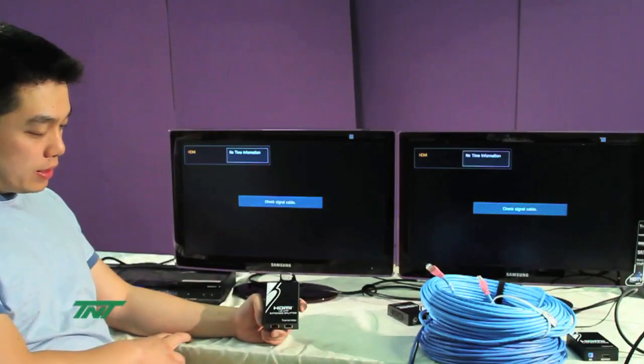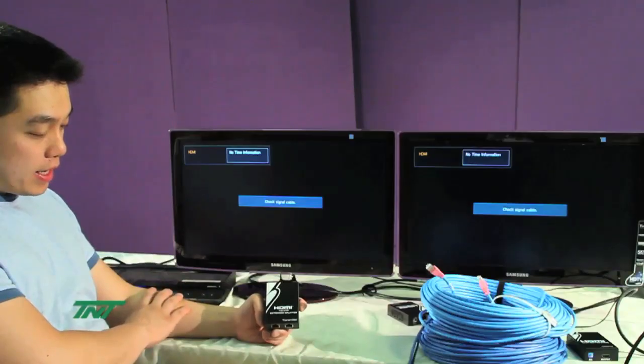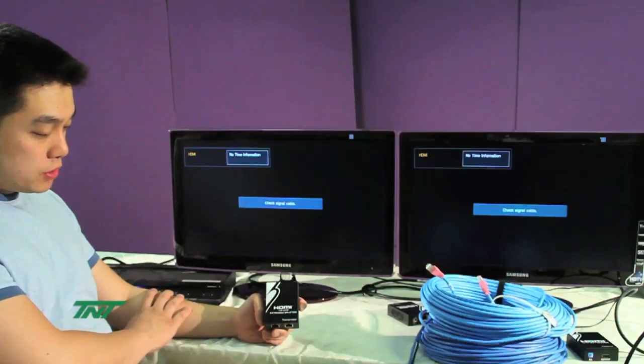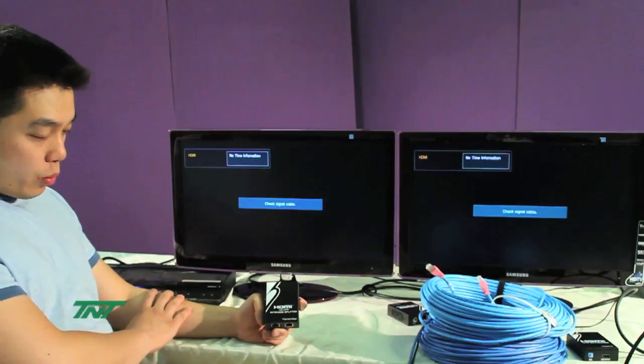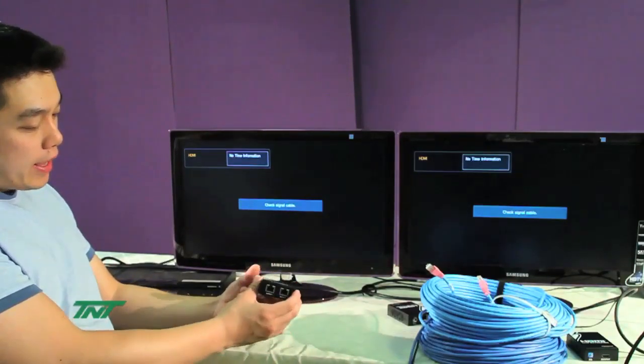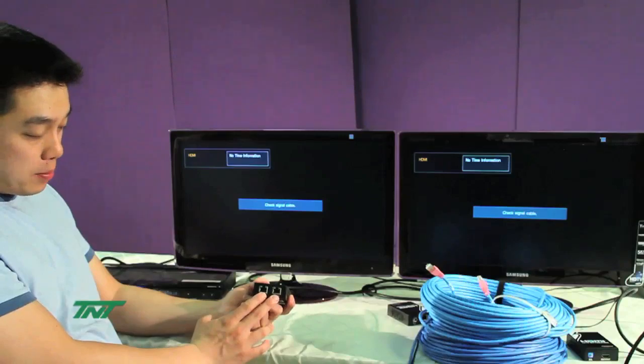The item I'm going to be demoing is our HDMI 1x2 extender splitter. The part number for this is R01 SPL-HSL-102B. This takes one HDR input and sends out two outputs.